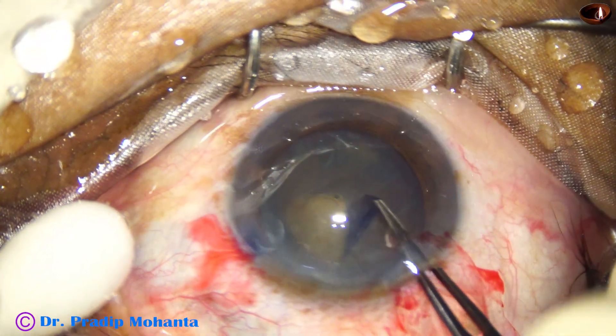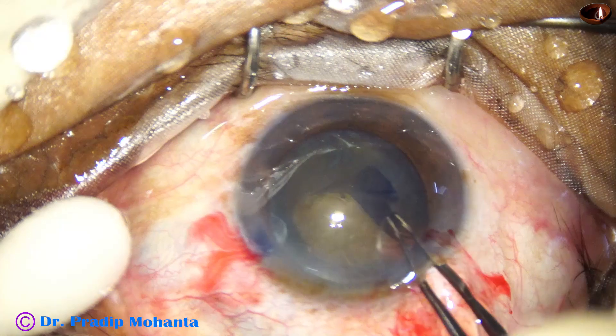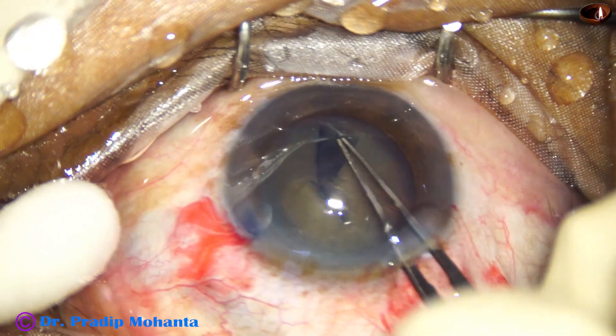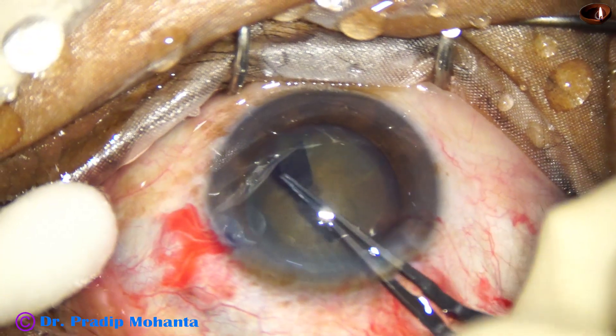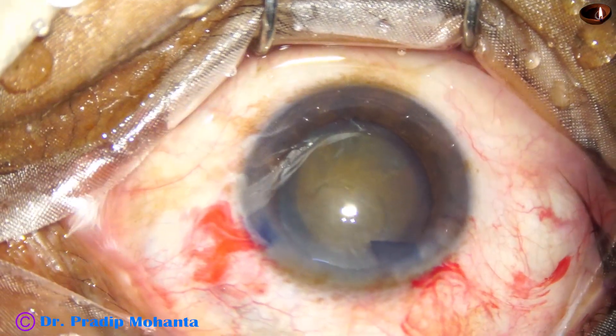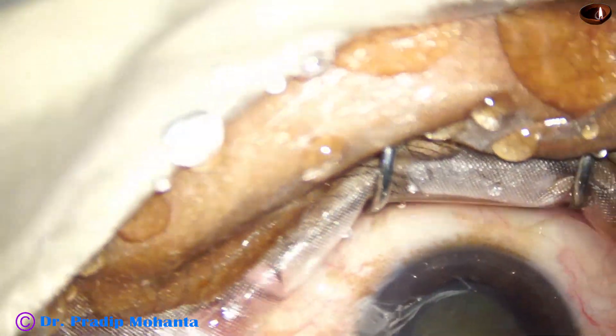In this case I have used only HPMC hyaluronate. Now capsulorrhexis is done with the help of utrata forceps. You can use any other way to do a nice rhexis — many colleagues use only a cystitome through the side port to do a nice rhexis.